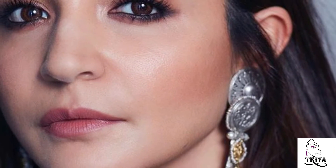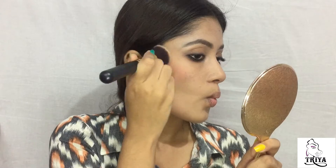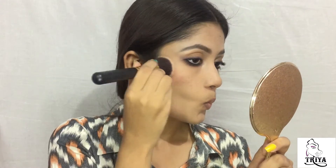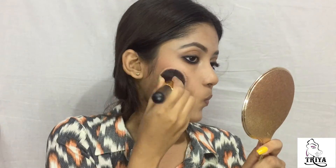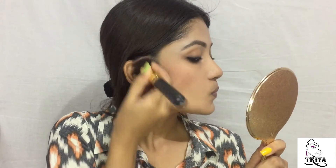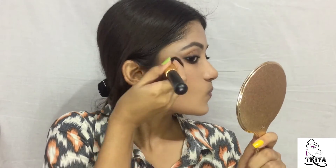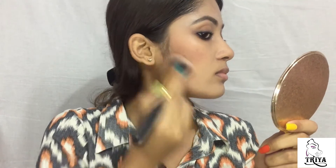She doesn't use any harsh contour, but she used blush on the cheekbones. I'm not going to use the blush on my cheeks — instead, I am gonna use my blush where I usually use the contour. She had a warmth in her face, so for that I am gonna use some bronzer.